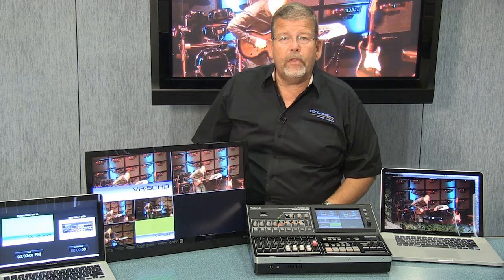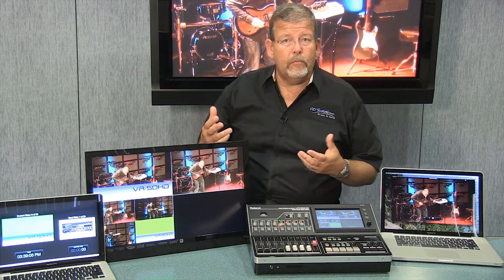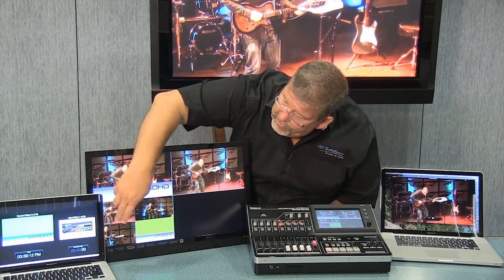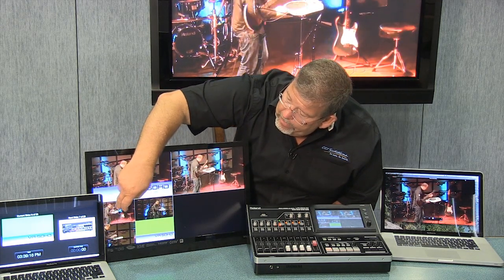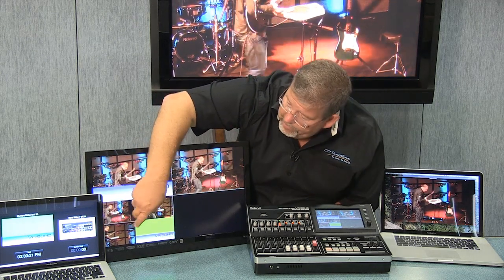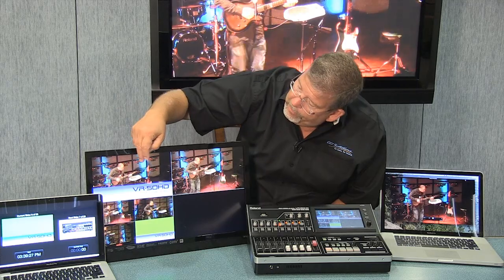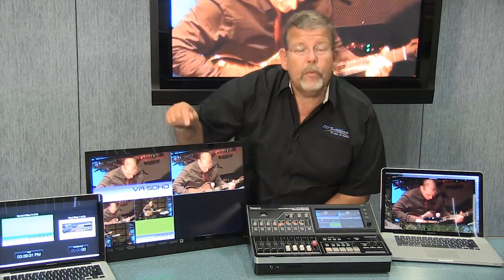We use 42-inch or 50-inch flat panels up on the wall so a whole suite of people can see the signals. The multiviewer gives me the four input sources available — inputs 1, 2, 3, and 4. I have three cameras hooked up and a computer signal output. I have the preview, which currently is showing me one of the inputs with a superimposed lower third.